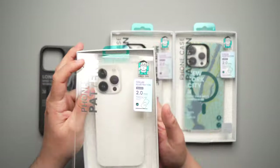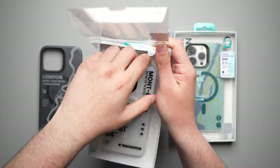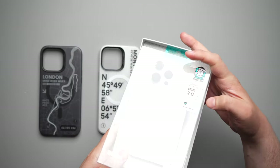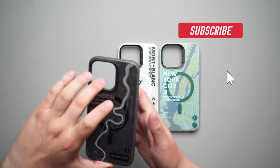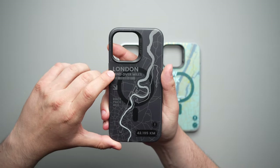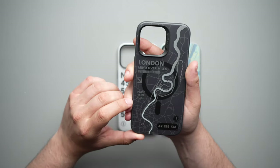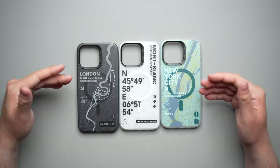Let's go ahead and take all of them out of the packaging real quick. Here we have the Mont Blanc version and finally New York City. These are really cool looking. I've actually put all of these on my phone already just to kind of see how they look with the black titanium 15 Pro Max. Looking at the London first, on the back you have just like a map design of London. Each one has a little saying. This one says mind over miles, the Mont Blanc one says ascend to majesty, and the New York City one also says mind over miles, and miles of smiles at the bottom.